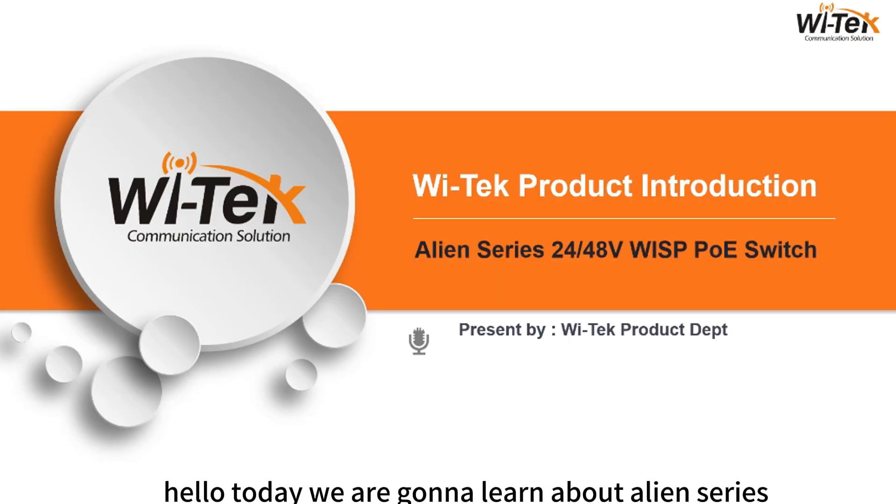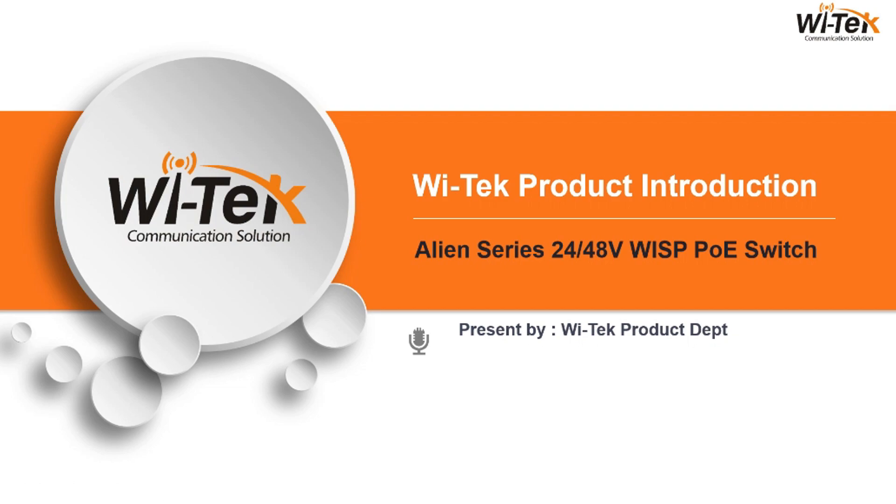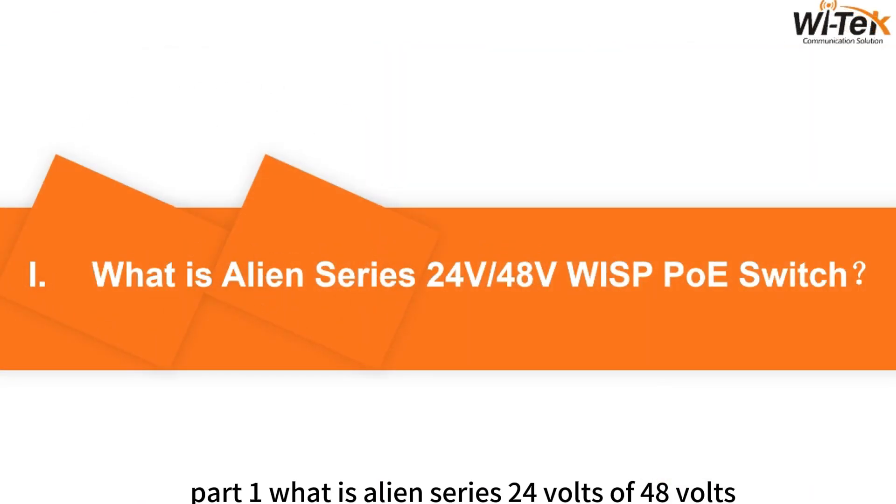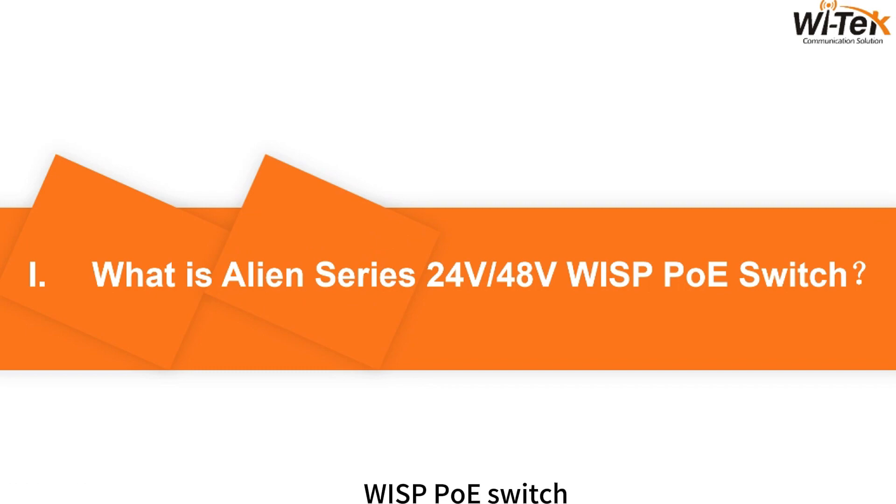Hello, today we are going to learn about the Alien Series 24V or 48V WISP PoE Switch. There are five parts. Part 1: What is the Alien Series 24V or 48V WISP PoE Switch?